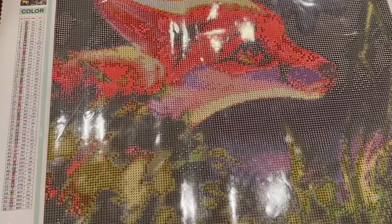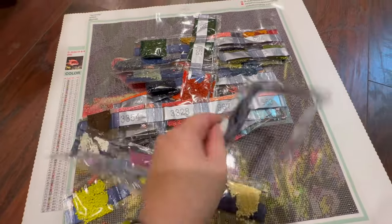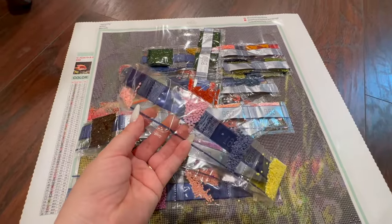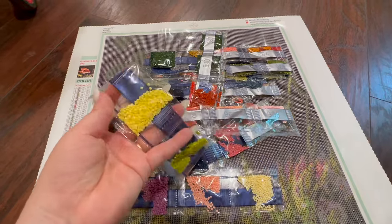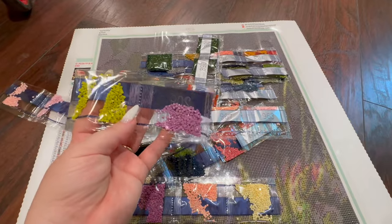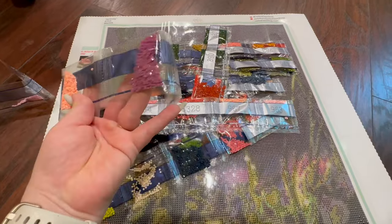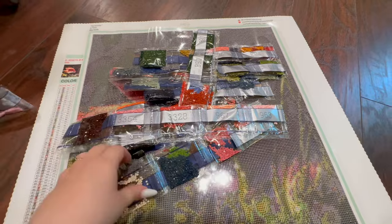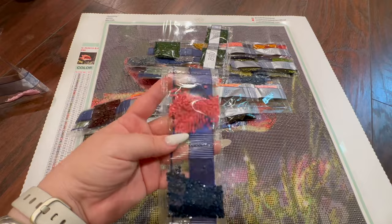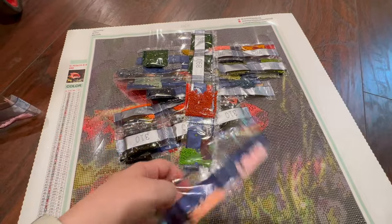Let's take a second to look at the drills. Just to steer you clear of any fear, I want to show you how vibrant a lot of the colors are so you're not concerned about how dark the canvas appears. We've got some peaches, gray, chartreuse, pea green, a nice mid-tone purple, more yellows and peaches, purples, and even a little bit of white. This one is going to have a lot of warm earthy tones for the little baby fox's fur.